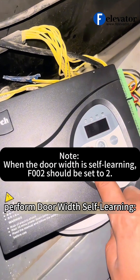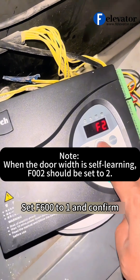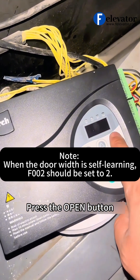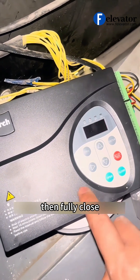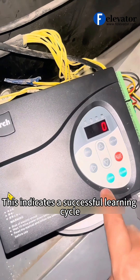Next, perform door width self-learning. Set F600 to 1 and confirm. Press the open button. The doors will fully open, then fully close. This indicates a successful learning cycle.